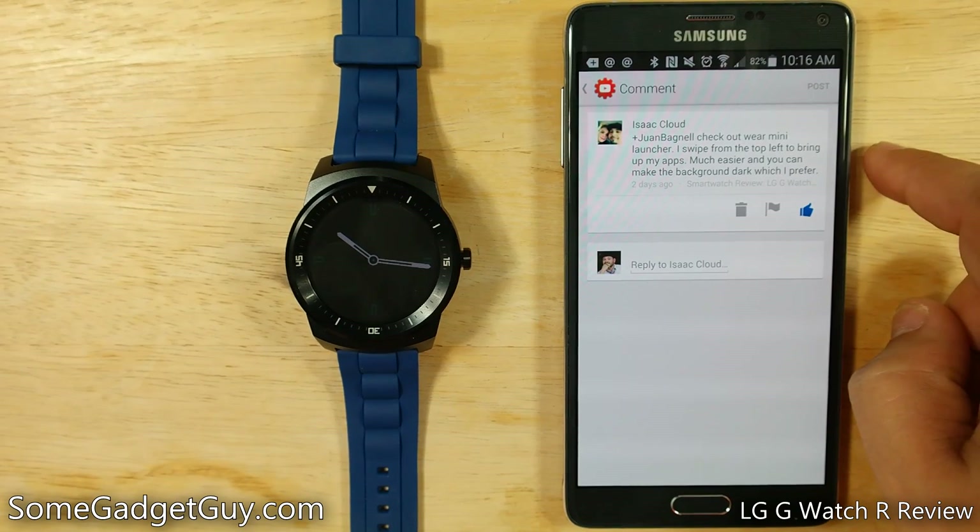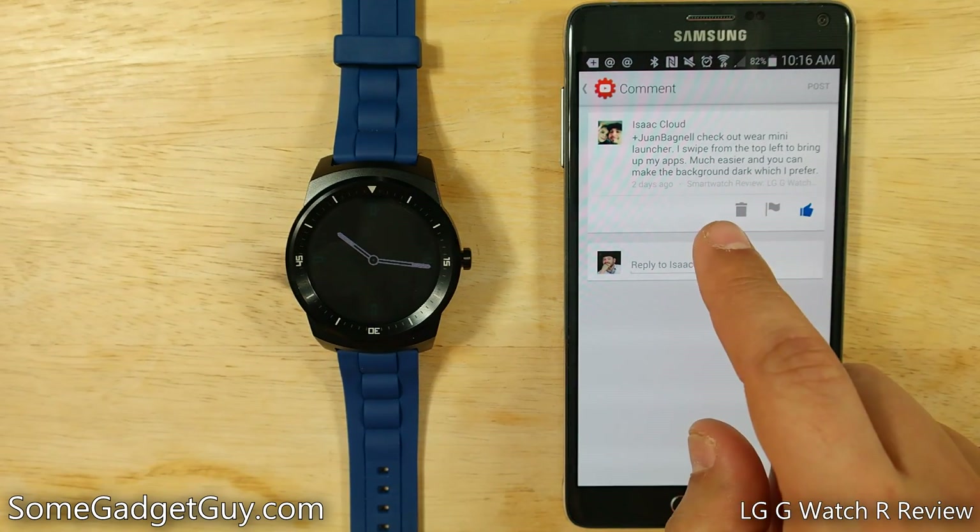I got a great little tip from one of my subscribers, Mr. Isaac Cloud, who says check out Wear Mini Launcher.